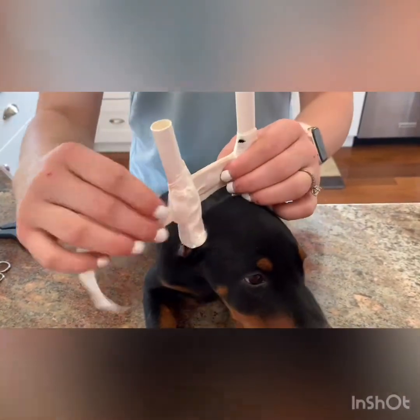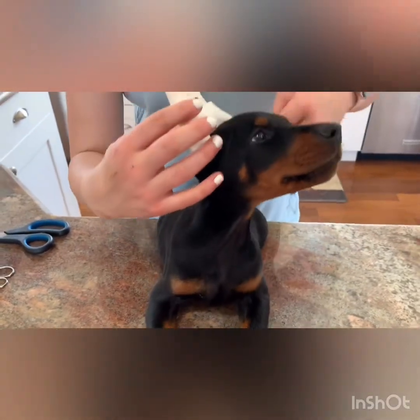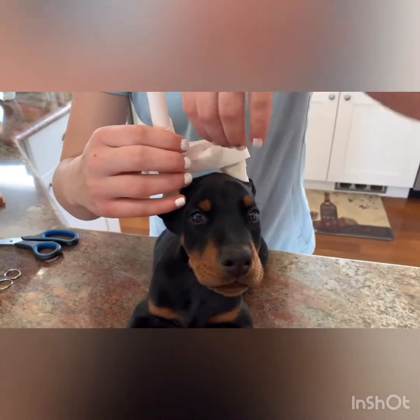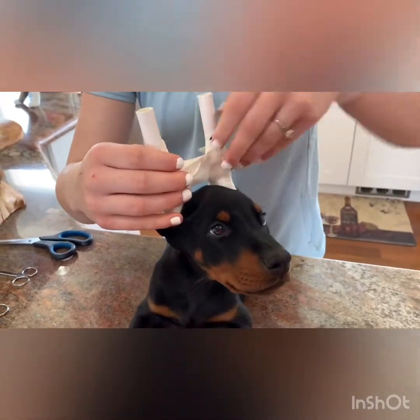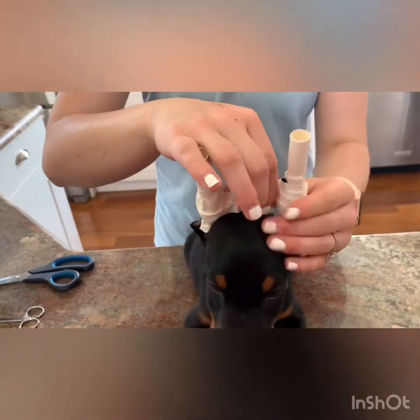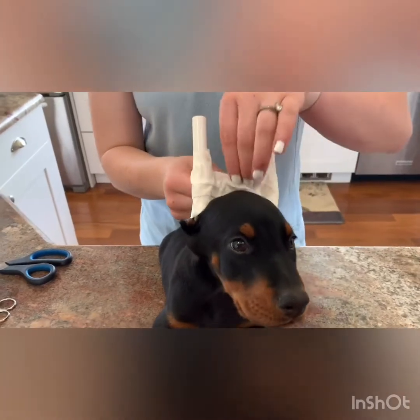Take your second piece of tape and then your two tiny pieces, and wrap them around the bridge to secure it.